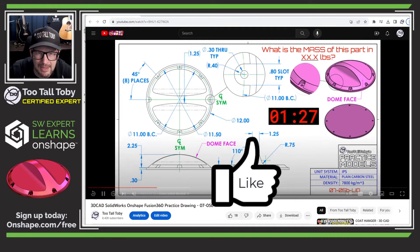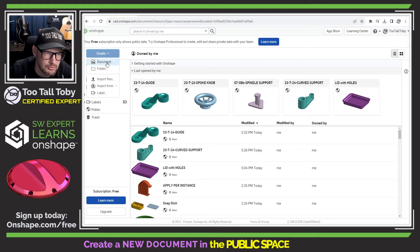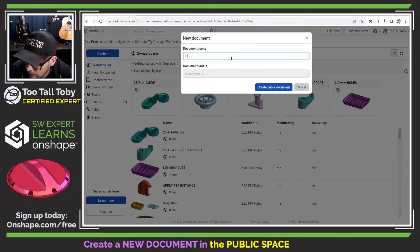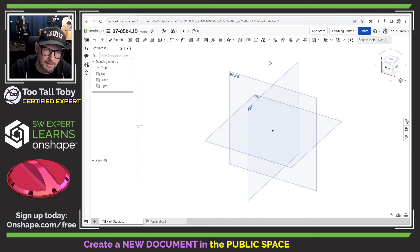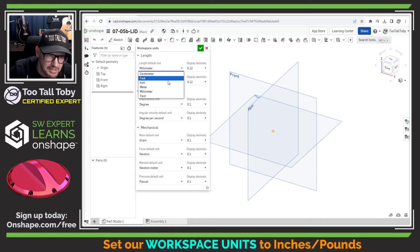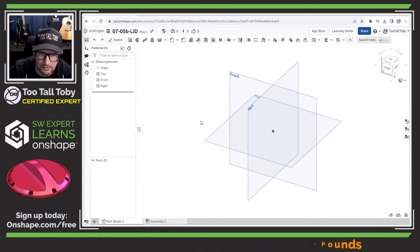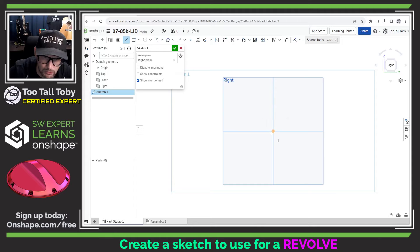I'm going to move this drawing over to my second screen and create a new document — I'll call this 0705b-lid. This is being created as a public document, so if you're working in OnShape and want to search the public space, you can find it and see how I created this model. This model uses inches and pounds, so I'll go into the document workspace units and change this to inches and pounds. That should set us up for success.